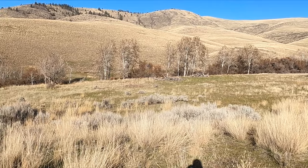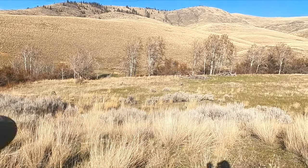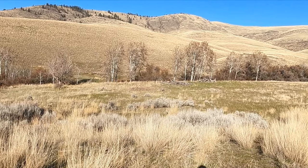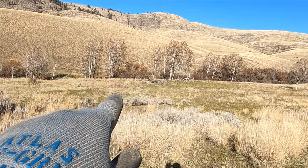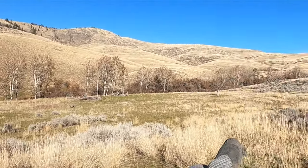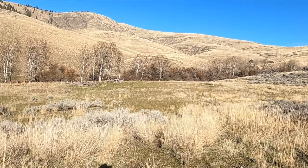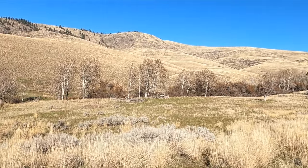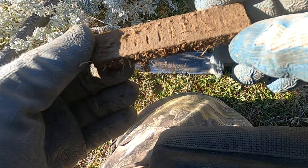Dinwiddie and I got a new spot. There's kind of a downed house back in here and a couple apple trees. We're gonna suit up and see what we can get.